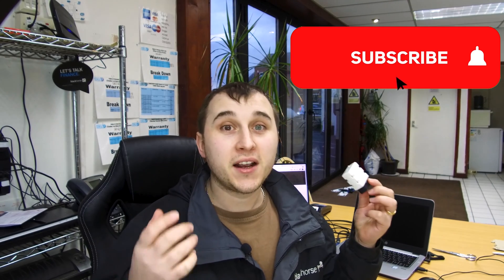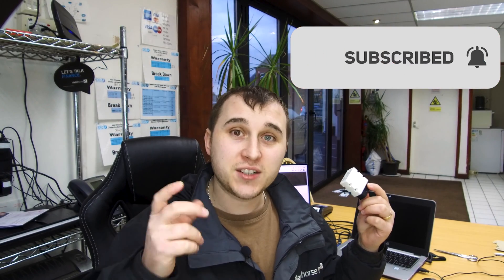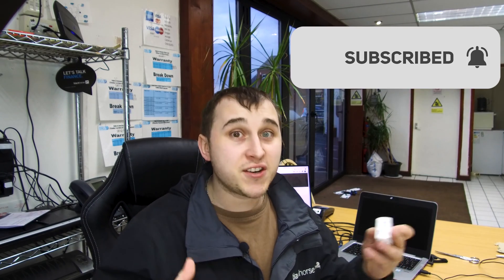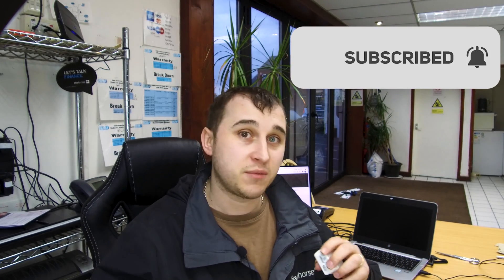Very quickly before I explain exactly what this thing is, go and click down the bottom. There's a little button that says subscribe. Click subscribe, click the notification bell and you'll be notified every time I make a new video. I make videos every single week about electric cars — reviews, tech reviews, anything to do with electric cars and technology. There's always a video from me, and there are some exciting new projects coming later this year. Now let's dive into what this actually is.